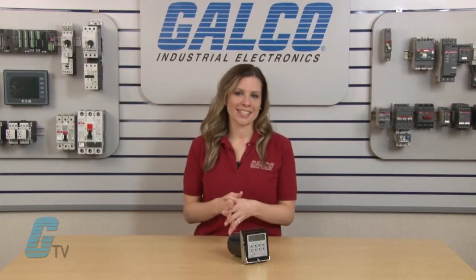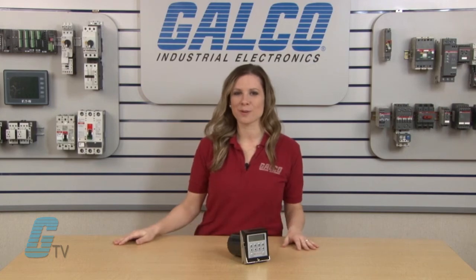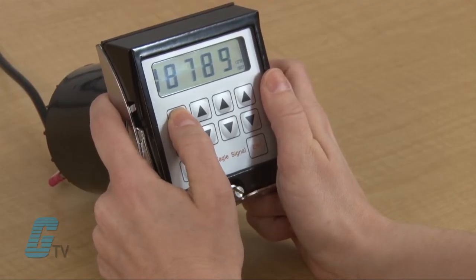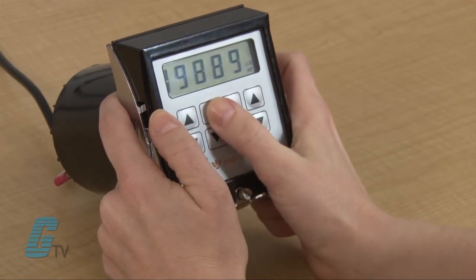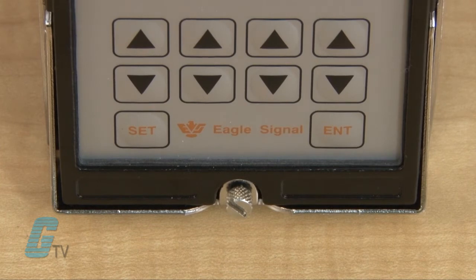The front panel has a sealed membrane keypad that provides excellent protection for most industrial environments. The time or count set point is entered using the keys for each digit position. The set and enter keys provide access to the set point as well as to the front panel programmable software functions.